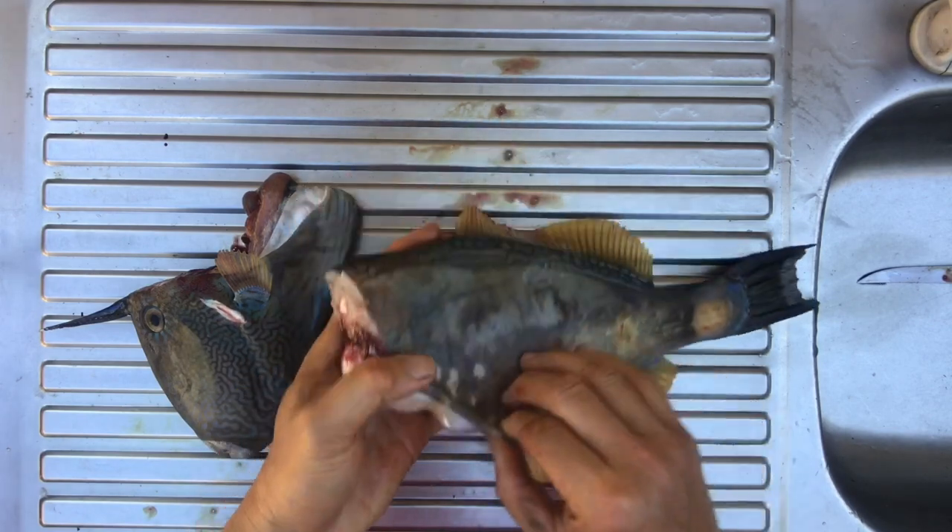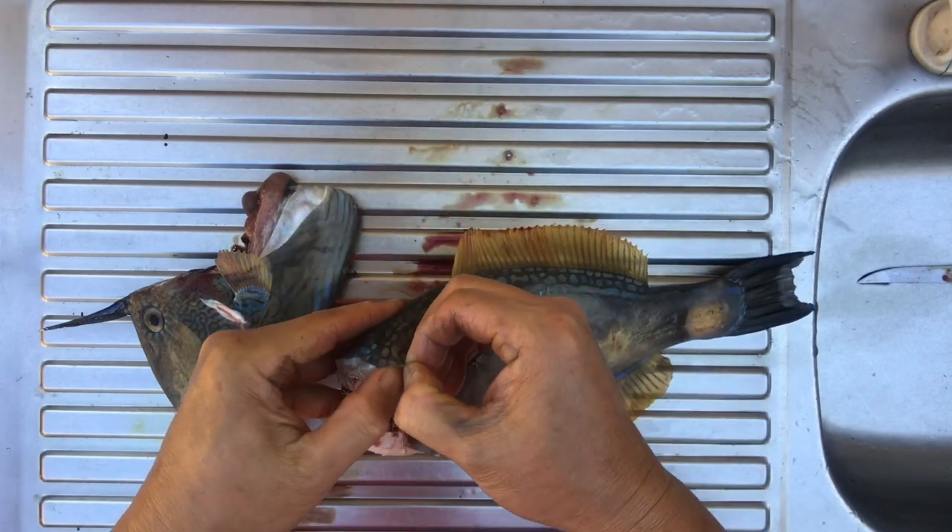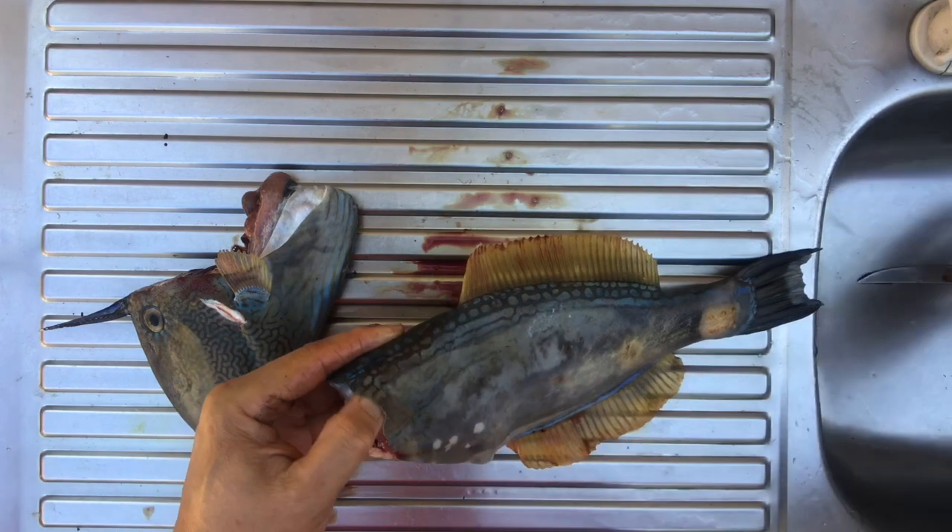Okay, that's the swim bladder here. Then you can use your knife to do a little nick here.